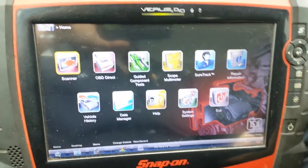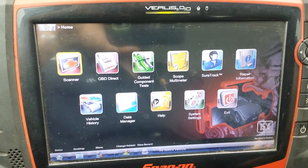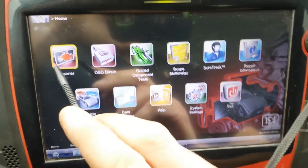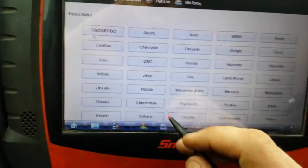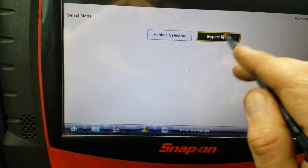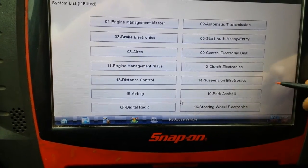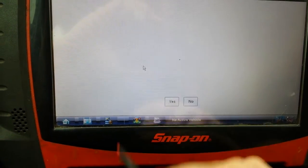Using a Snap-on Veris to calibrate the speedometer on a 2000 Volkswagen Golf. Select the vehicle, then go into Expert mode. Scroll down to number 17, electronic instrument panel.